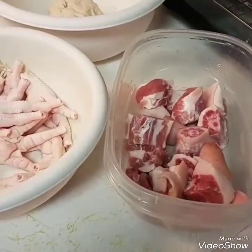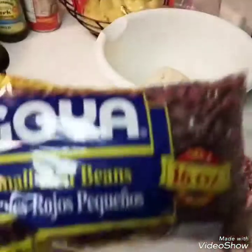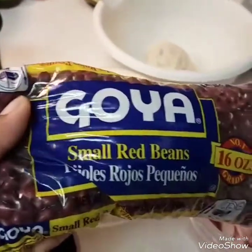Hello, good evening. I'm going to do a tutorial tonight on stew peas — Jamaican stew peas — and the base ingredient that we start with is peas, red beans.